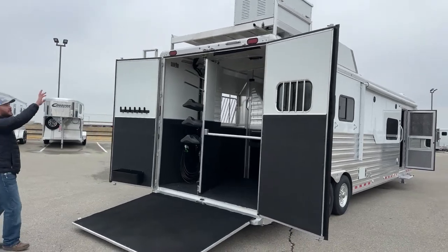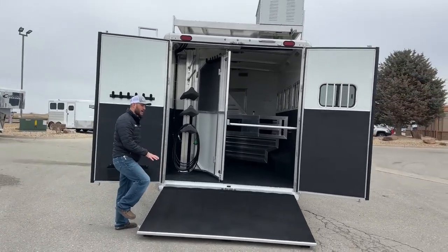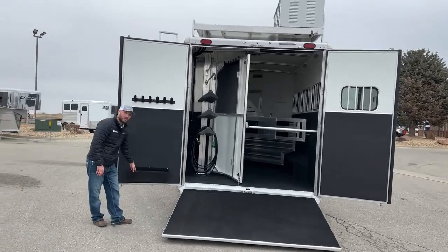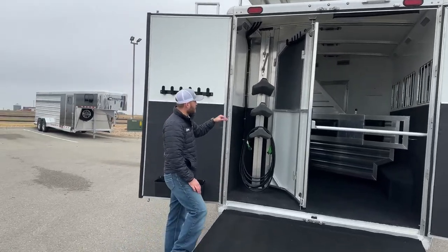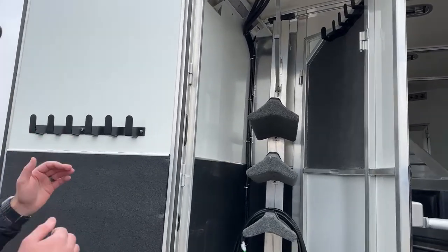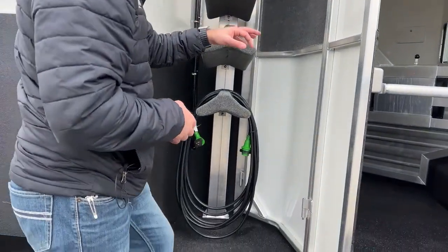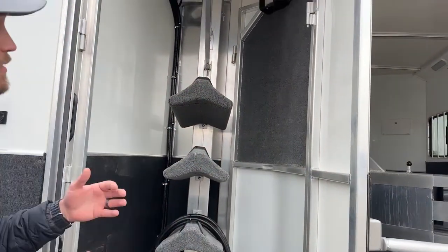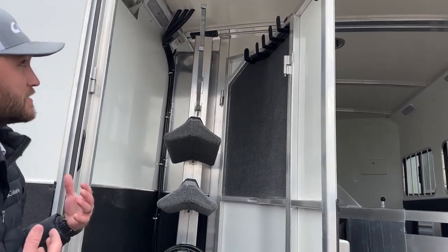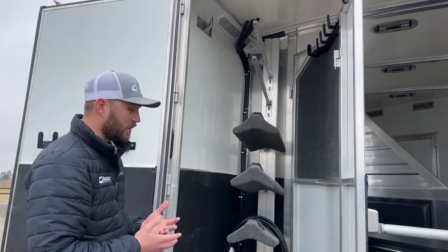Coming around to the load side, you'll see the big generator box up high — that's where the generator is mounted. The customer did opt for a rear ramp. We have your typical Cimarron folding rear tack with bridle hooks on the door and a brush tray down low. In the tack room there are three saddle racks and blanket bars up high — these are fully adjustable so you can move the height and set them up however you want. We have a folding rear tack wall with more bridle hooks up high; we fully carpeted behind those bridle hooks to keep bridles from scratching the aluminum partition wall. It's a simple tack wall — fold it out of the way if you're not hauling tack and want more room.